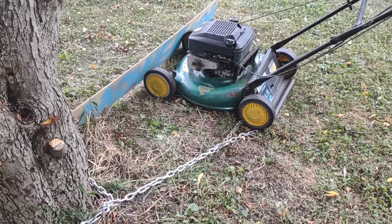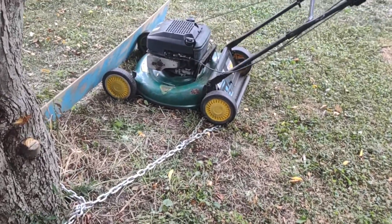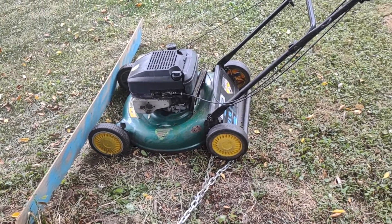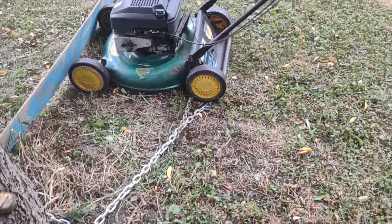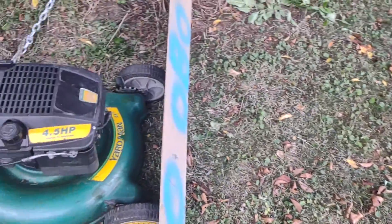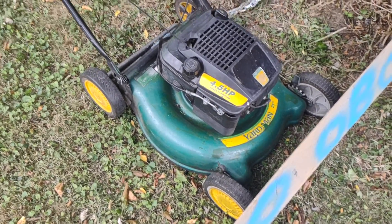I'm gonna start doing some reviews on every mower I get before I sell it. The first mower I review is the first mower I bought — this Quantum here. Very good machine, very simple machine. You'd get these at big box stores like Home Depot, Walmart, stuff like that.